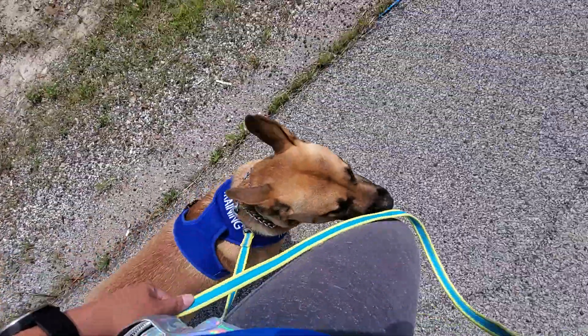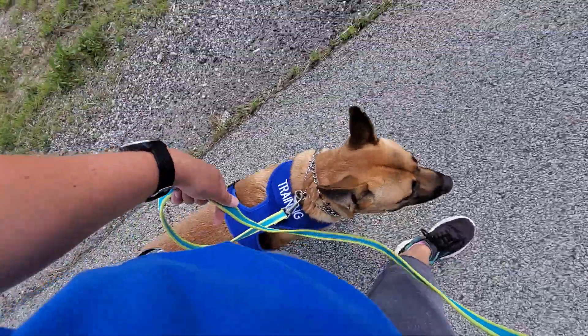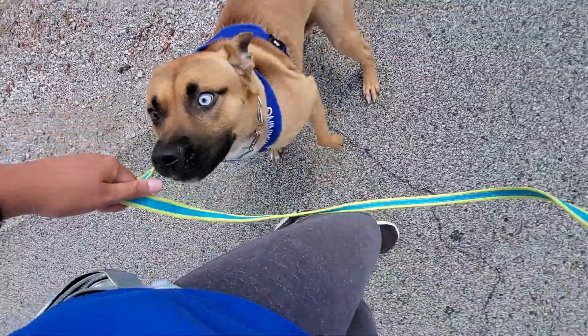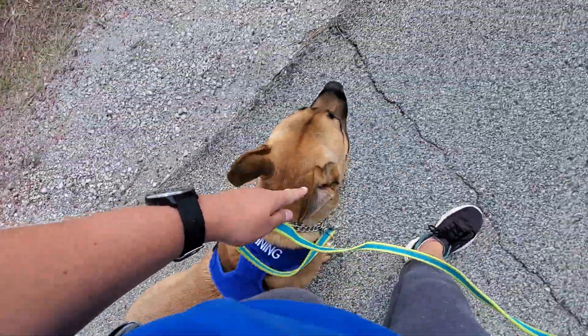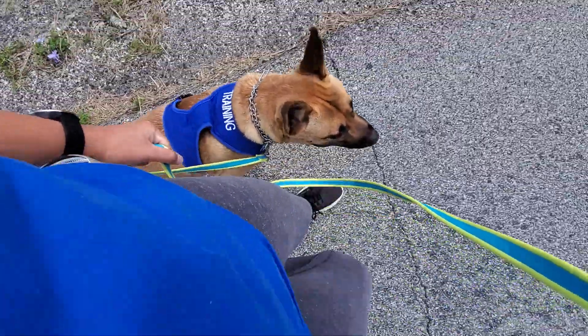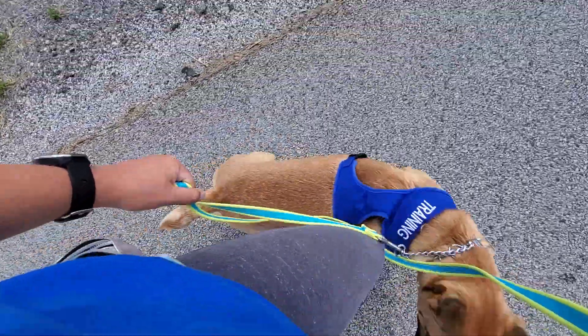Much better. So I'll do the rock again — I'm going to plant my right foot, rock on my left, and keep my arm at my side. What that does is his body momentum is going to correct him using the collar. So keep your arm at your side. I'll do it again to show you — rock and go.